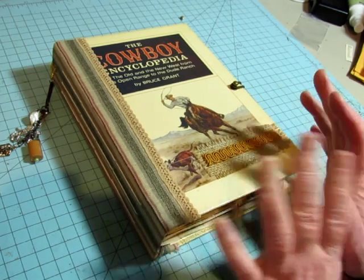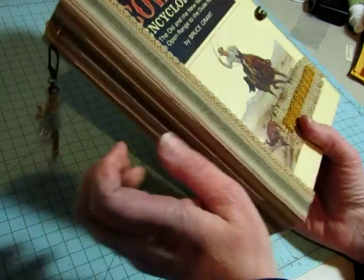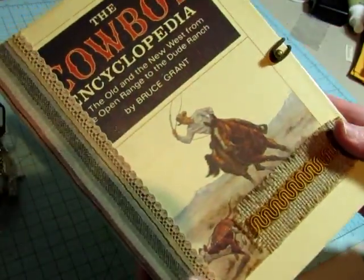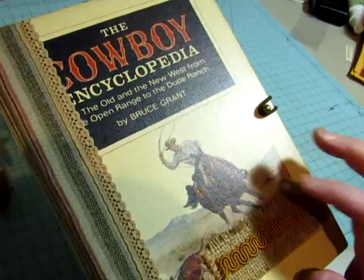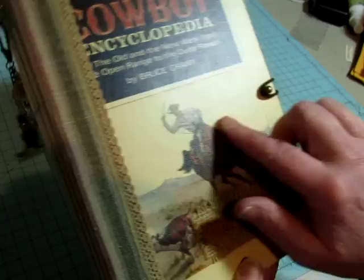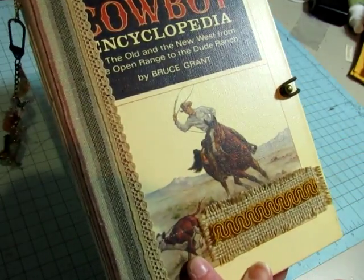These are bigger and there are some differences, so I won't take too much time explaining things. You can see this is a book called The Cowboy Encyclopedia. It had a lot of fun pages and images that I could use, but I also love the image on the front — it's a cowboy roping a calf.